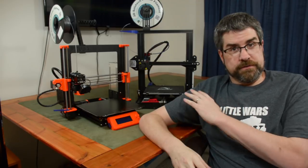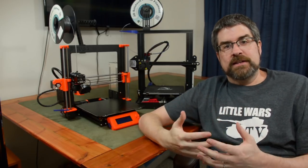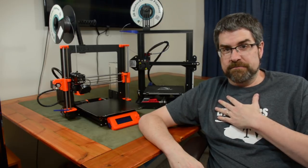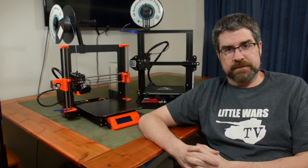Third is overall reliability. I've had failed prints on both machines, and each time I try to figure out why. Every time something has failed with the Prusa, I've ultimately discovered it was my fault — a bad setting or not being set up exactly correct. On the Ender, while some failures have been my fault, some I just couldn't figure out until I learned that one of the motors controlling an axis would just stop working for two or three layers and then try to start up again. I still don't know why.